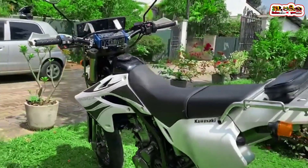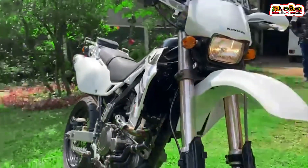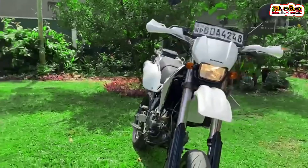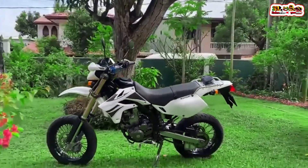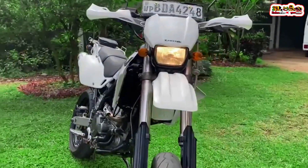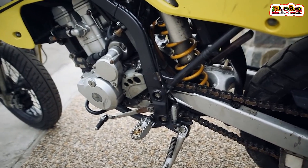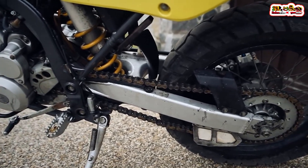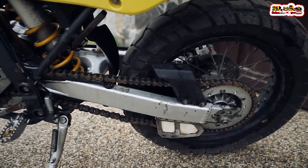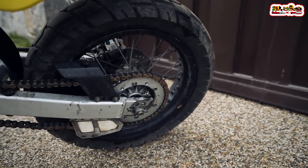I will tell you how many people have been using this bike. If you have any advice or questions, please comment on the video.